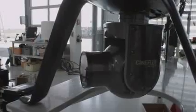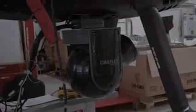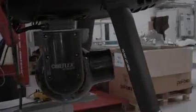The Cineflex is an amazing camera system. It's changed cinematography for us time and time again. Now with the integration into the camcopter S100, we're able to take it into places we've never imagined it going before.